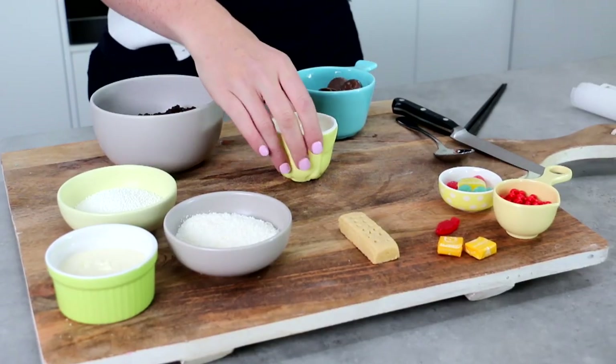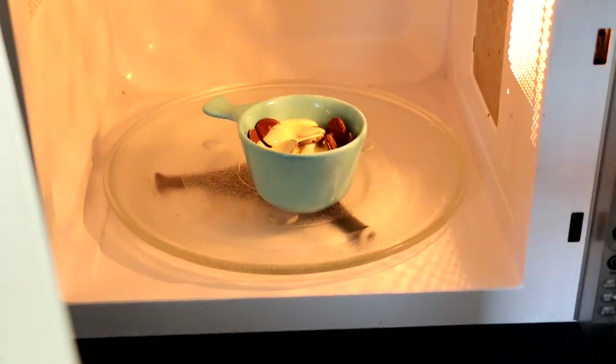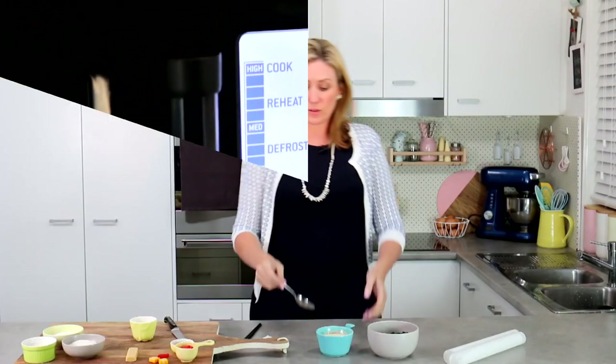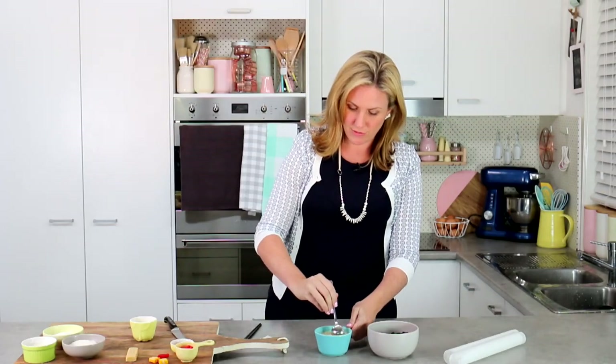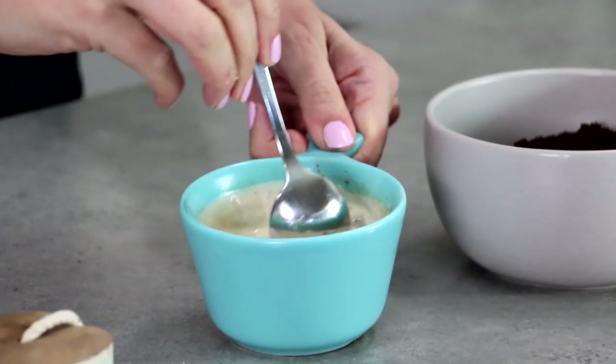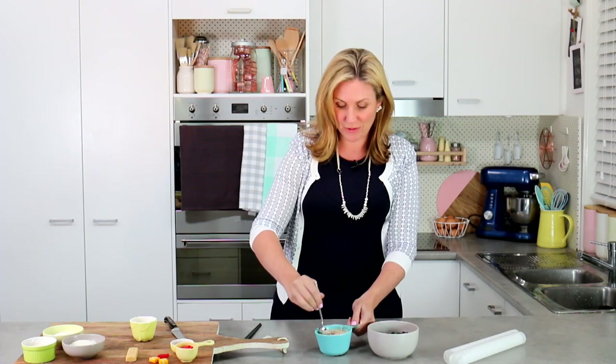The first thing you want to do is take your cream and pour it over your chocolate. This is essentially going to make a ganache. Put that in the microwave for one minute and then give it a stir. It should only take about one minute but you may need to give it another 30 seconds if it's not quite all melted. When your mix comes out of the microwave, you should just be able to stir it through — you'll see the cream mixing with that melted chocolate creating a quick and simple small batch of chocolate ganache.